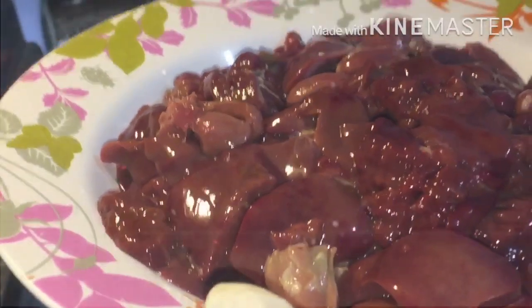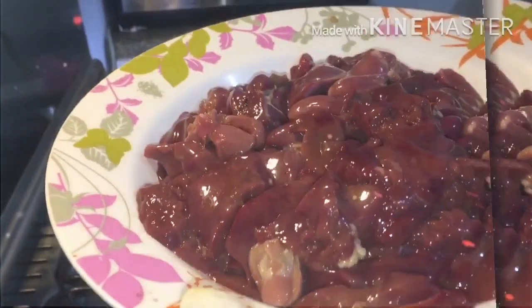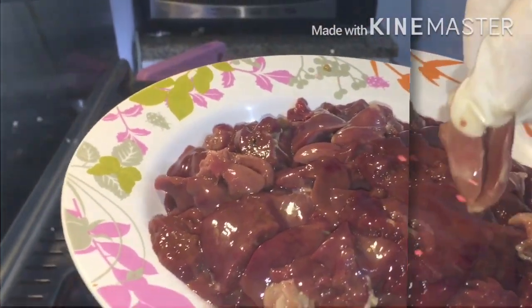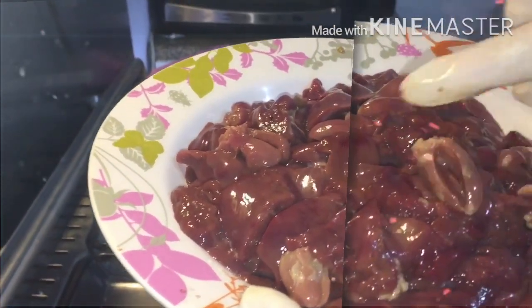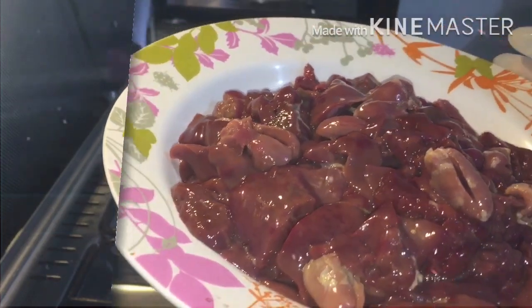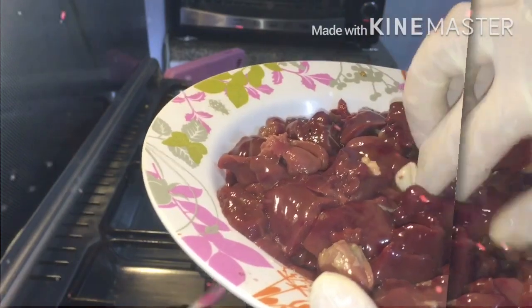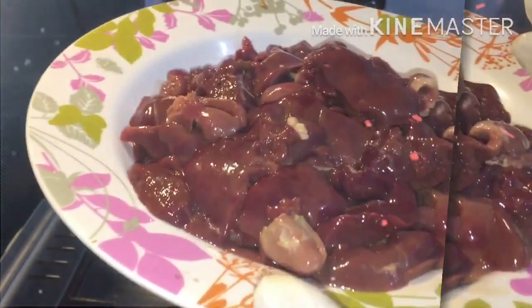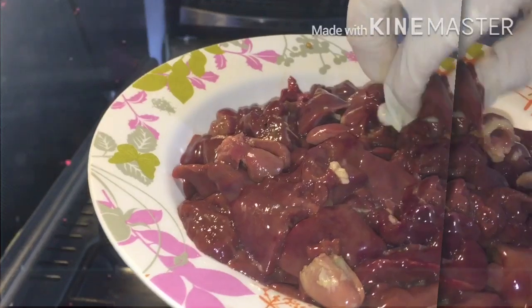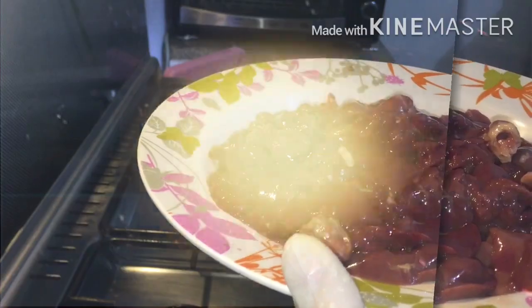Here is our chicken liver — I already washed and cut it bite-size. Make sure that you strain it so there is no water remaining before you cook it. Sorry for my English, I'm not good enough but I'm trying my best for viewers who don't understand Tagalog.